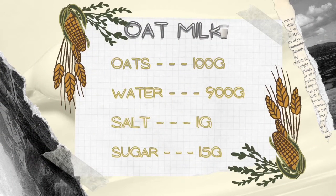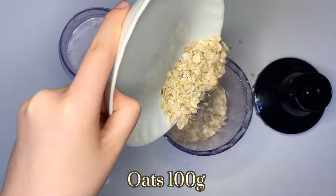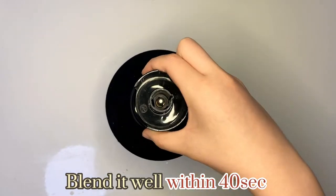Today we are going to make oat milk. 100g. Water 900ml. Blend it well within 40 seconds.